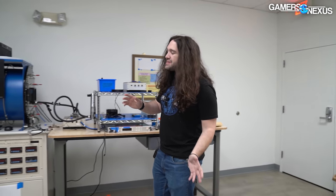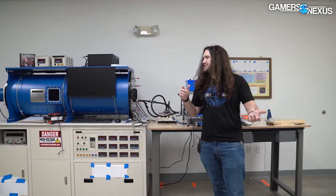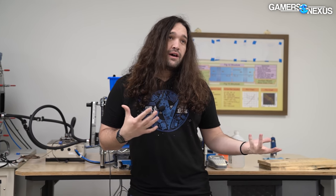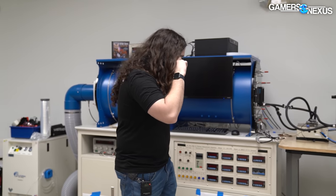This is going to be completely unscripted — just us giving you an update on everything we're working on. We have another channel called GN Extras where we've been posting a lot of this type of stuff: behind the scenes, test setup, test research, methodological stuff. Anything that leads up to the main channel videos, we're putting on GN Extras. But today we're putting it on the main channel.